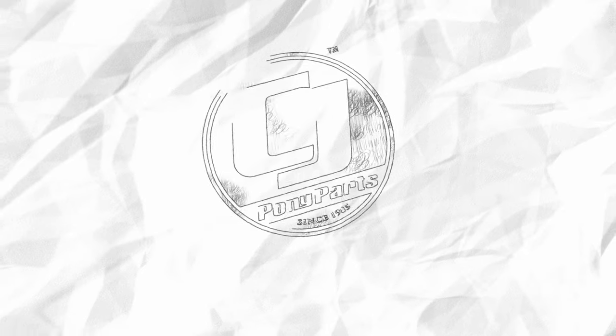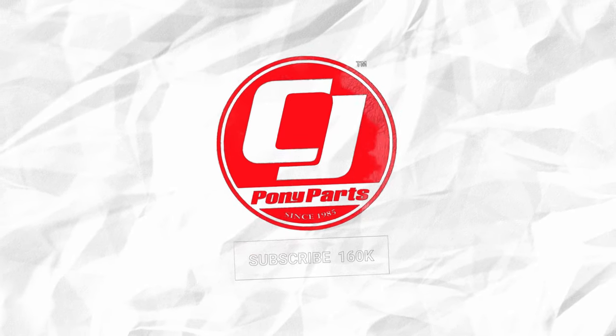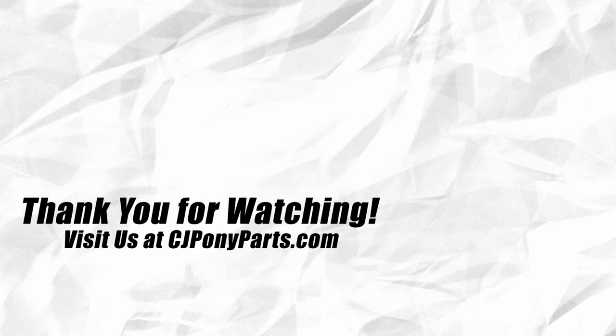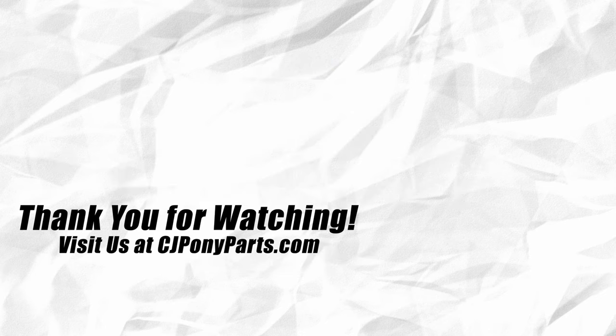I hope you enjoyed getting a little sneak peek behind the scenes here at CJ Pony Parts. We strive to give you guys the best installation videos we can, and we want to be there for the social content as well. I feel we have the best videos in the industry — we definitely have more than anybody else does, and we don't plan on stopping anytime soon. We'll see you next time.